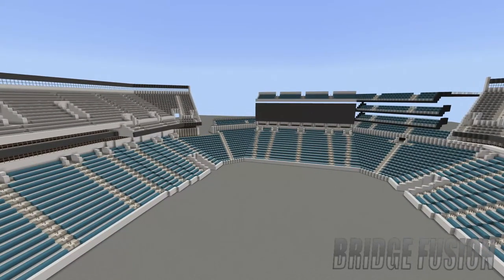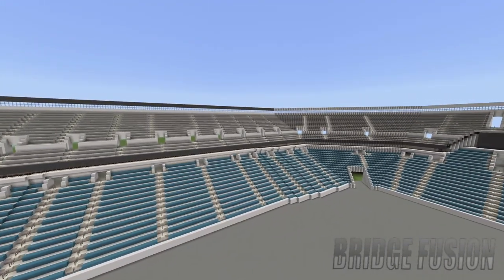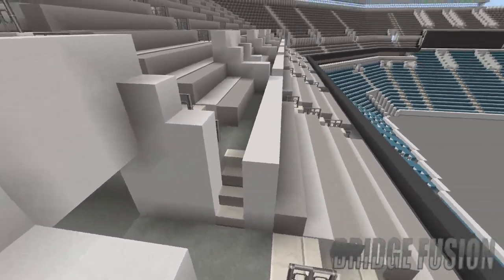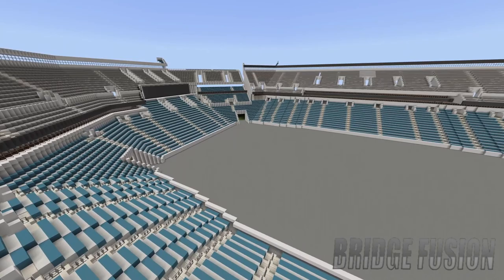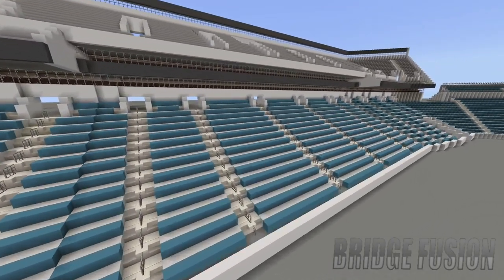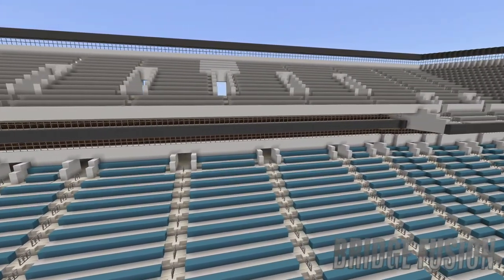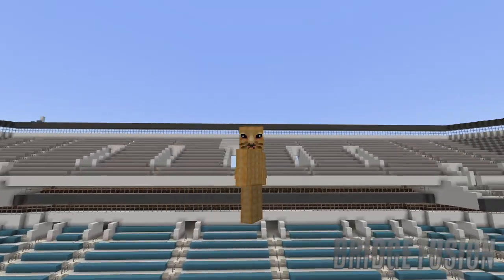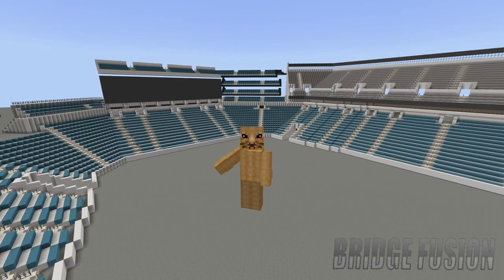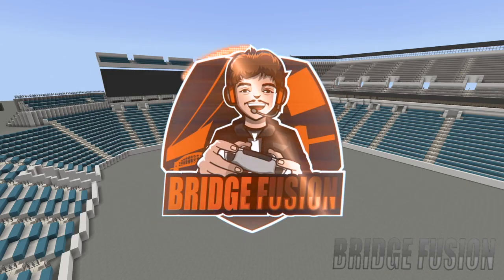If you are enjoying this series, make sure you smash that like button, and if you haven't already, please make sure you do subscribe. If you'd like to check out other episodes of this stadium build, make sure you check out the playlist link down in the description below. But yes, once again guys, I've been Bridge Fusion — I really do hope you like this video. Leave a comment and subscribe for more. Peace out guys!